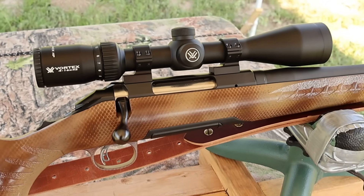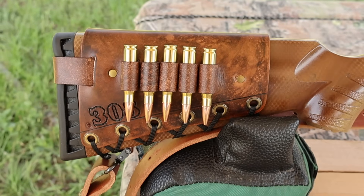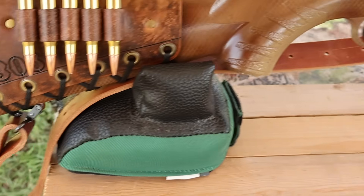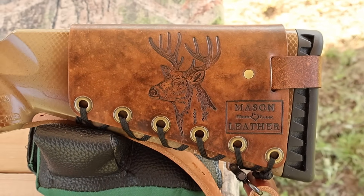The scope definitely helps see the gel blocks down there. I've got one of my handmade leather cartridge cuffs on the buttstock — check out masonleather.com, I would love to make you one. I've also got one of my super thick Latigo leather slings on there, also available on my website. And coming around to the other side, I've got my whitetail deer design to show you.